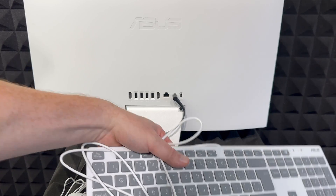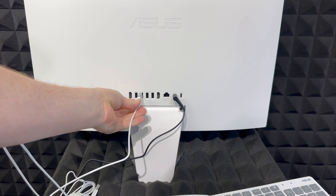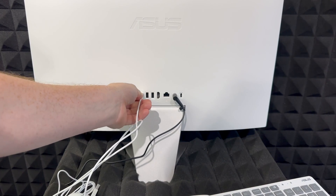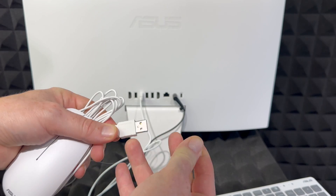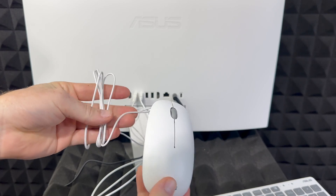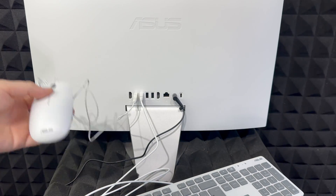Before we power this on, we also have to set up our keyboard and mouse. These are not wireless — they're wired, so we have to plug them into the USB ports. They come with coverings, so just remove those and plug them in. There you go — mouse and keyboard are both plugged in.